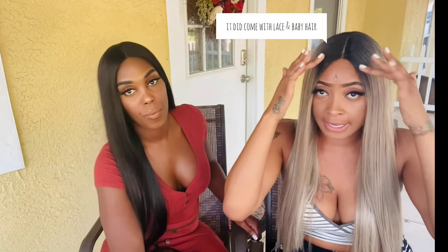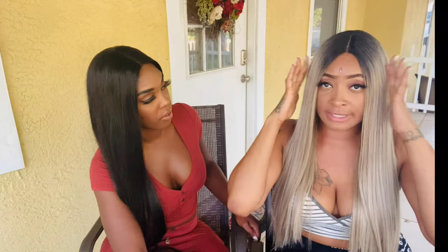Just a couple more things — this synthetic wig does come as a lace front. It doesn't need to be glued down, there are no dots to spray, you can really just throw it on and go. That's what I really like about certain synthetic wigs like this one — you don't have to worry about much. And as you can see, the color comes as it is and it's really nice.